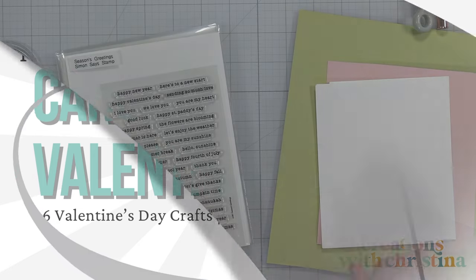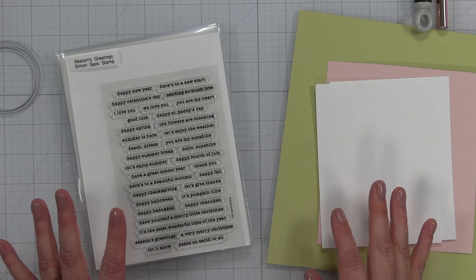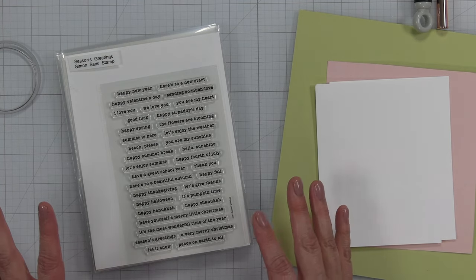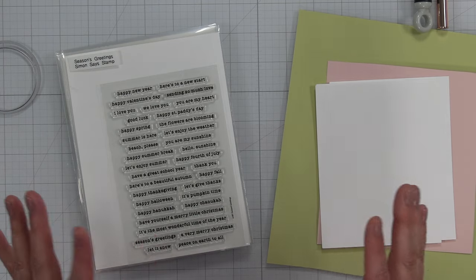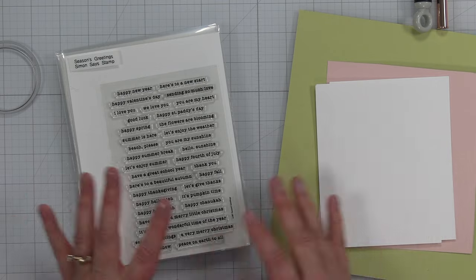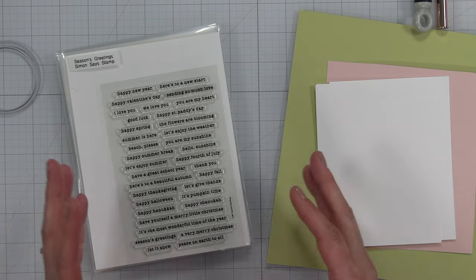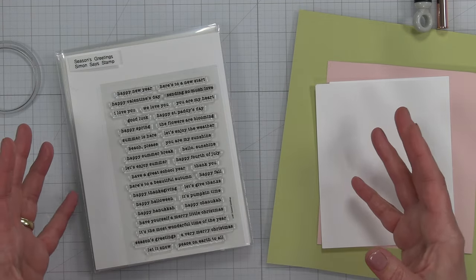Hey everybody, it's Christina. Welcome back to the channel. We are starting a new series that we're going to be doing throughout the year, and it is going to be either seasonal-based or holiday-based, and it's going to be called Cards and Crafts — a series of videos for each holiday or seasonal occasion.